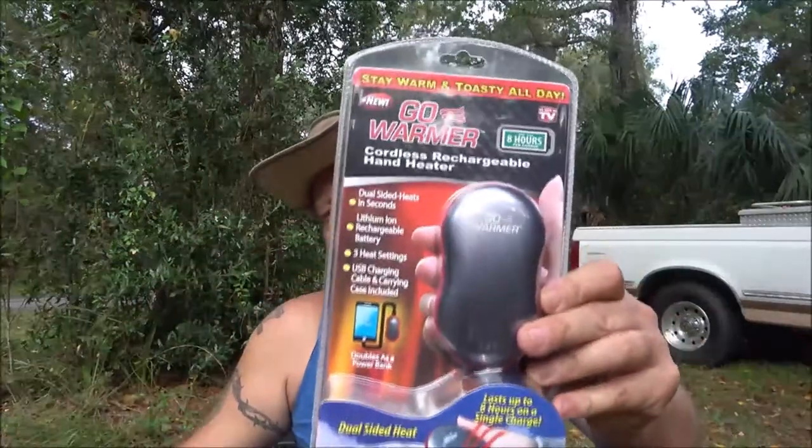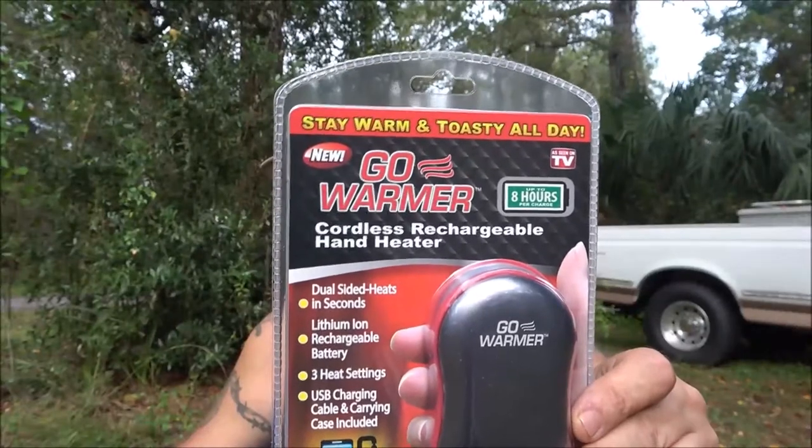Hey guys, Shadebear 1000 here. Today we're going to review this Go Warmer hand warmer and see if it's any good — a cordless rechargeable hand heater. Let's check it out together.